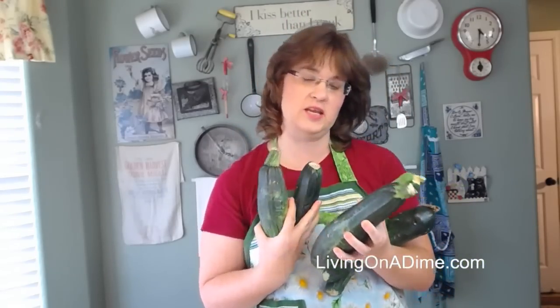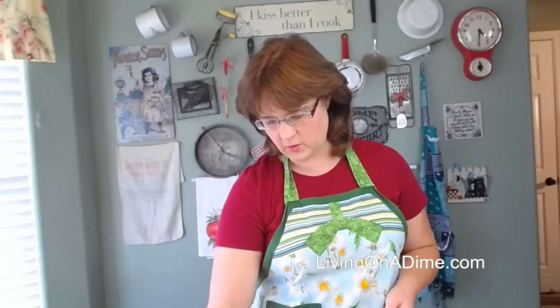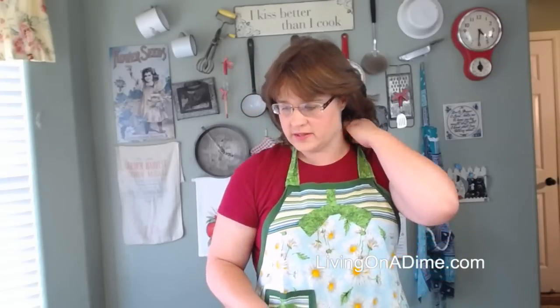Today I'm telling you how to use up all this zucchini. I have a whole bunch of zucchini here — lots of zucchini — and this isn't even my zucchini because I didn't grow any this year. This is all from neighbors. We're on a neighborhood email list where if people have extra things, they put them on there, and someone put on there that they had extra zucchini, so I was like, I'll take it.